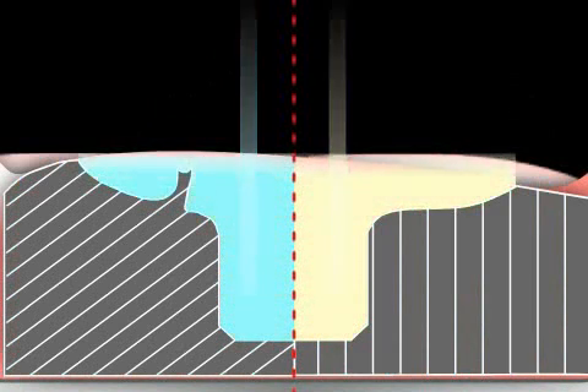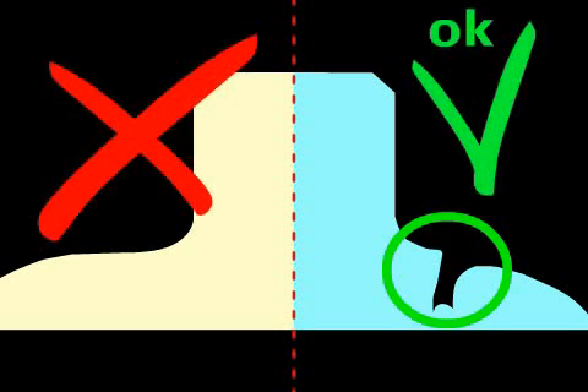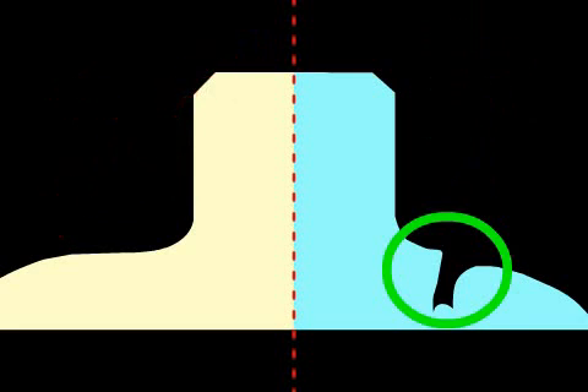On the left you can see what happens if no threads are used. The imprint is removed from the mouth and plaster, shown in beige, is poured into it. The imprint on the left does not correspond to the actual form of the treated tooth stump. The cast material could not flow to the edges, and the technician prepares a faulty denture without meaning to.